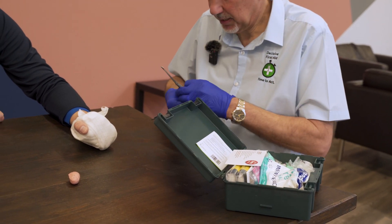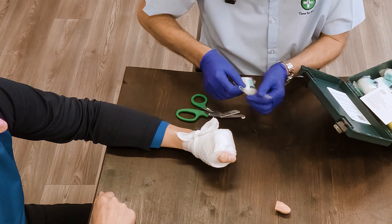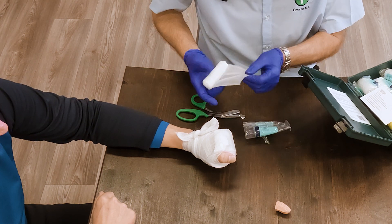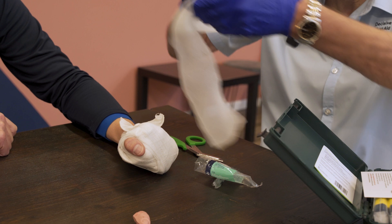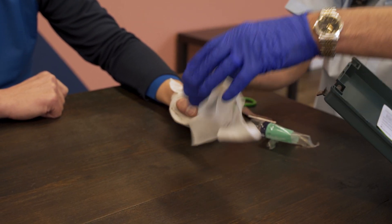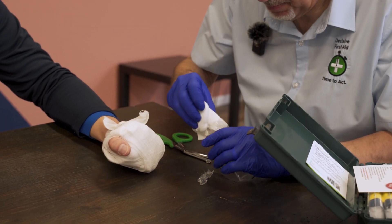I want to preserve this packaging as best I can — and you'll see why soon. Take out the sterile bandage and pick up the finger.